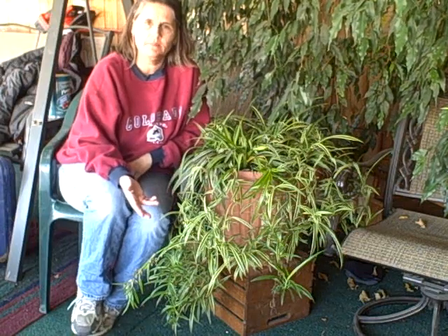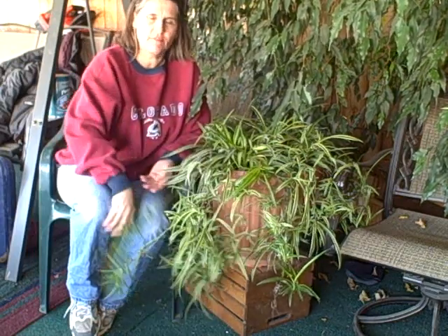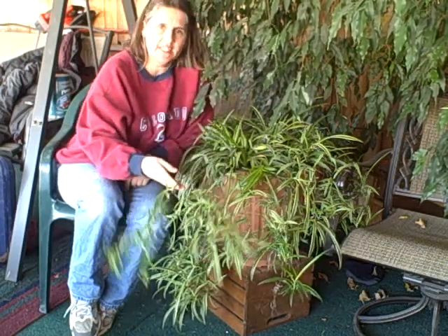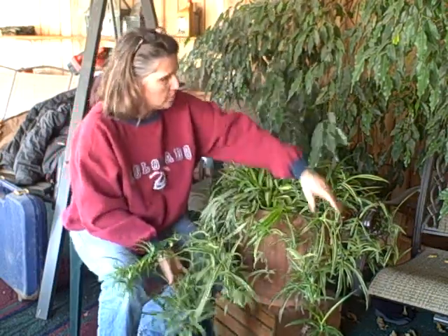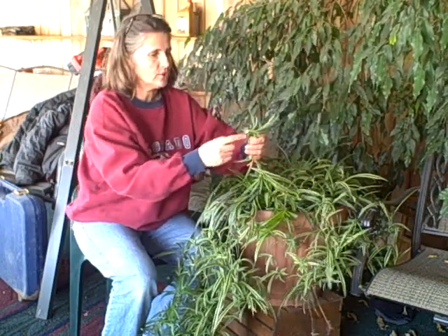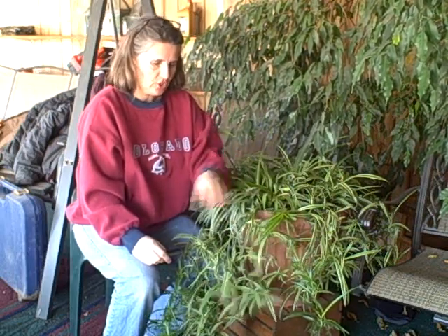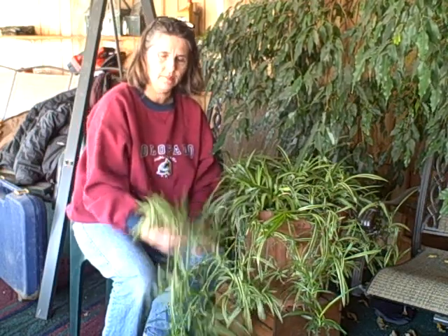Today we're going to propagate some spider plants that I've brought in here last fall. I got a couple of nice big pots. Propagation off of these is very easy. I'll do some propagation, put them in some soil, and then I'll transplant them in March in my greenhouse. When I transplant them and move them into the greenhouse, they really, really take off.